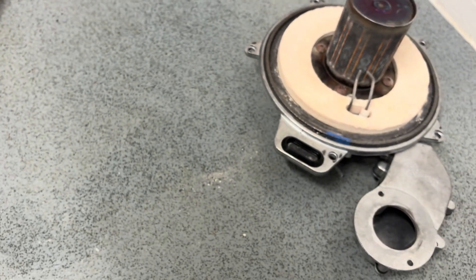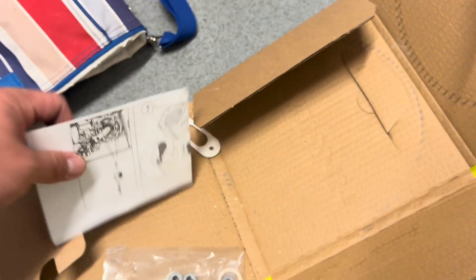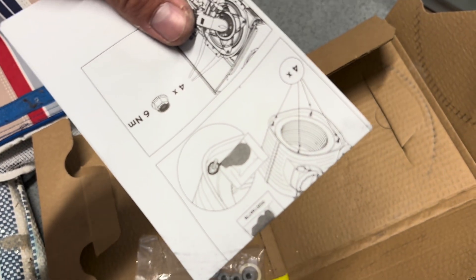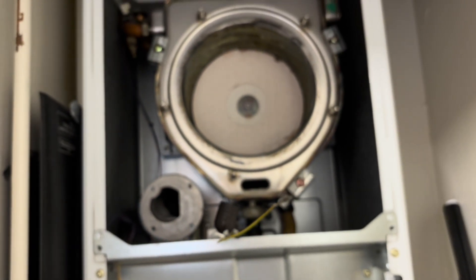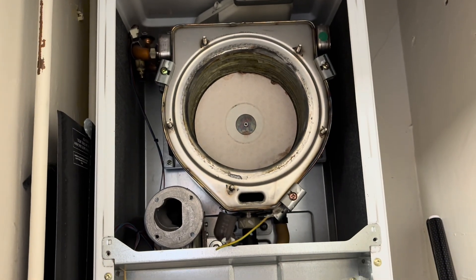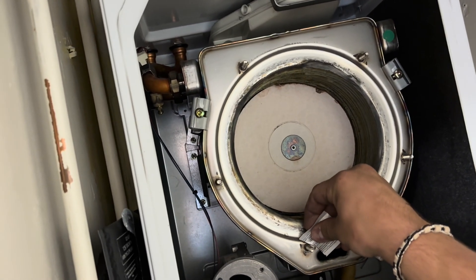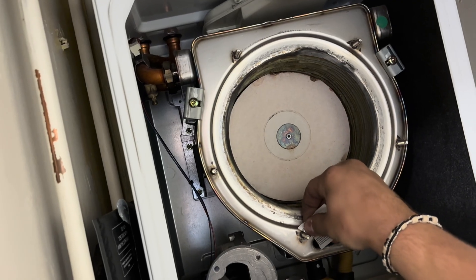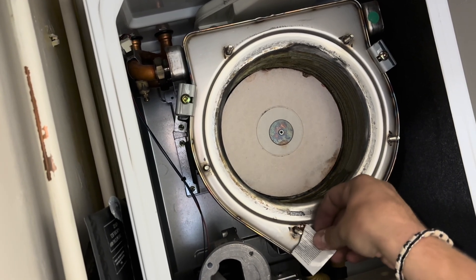Looking at the instructions, it says to put this chemical paste around the nuts. I'm not really sure what that's going to do — if anyone knows, please tell me. But as they say to do it, we shall do it. Give me one second — spread a little bit of this pastiness around the screws.